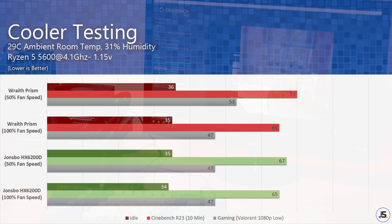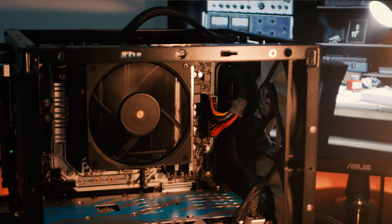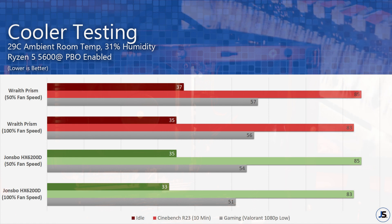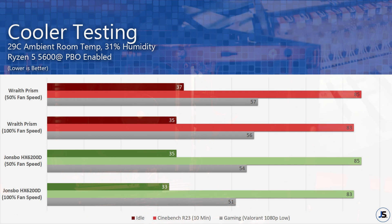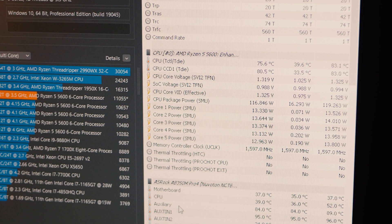Gaming also sees better temps at 50% fan speed, meaning we could see longer boost clocks with the HX6200D. My other test scenario is just letting PBO run while testing, and we can see that they are also both identical in terms of cooling performance in our Cinebench R23 load test. Similar to my first test scenario, we are getting better average gaming temps with the Jonsbo cooler — as much as a 5 degree Celsius difference when running at 100% fan speed. Weirdly enough, temps reached as high as 85 degrees Celsius despite only pulling 120W of CPU package power.